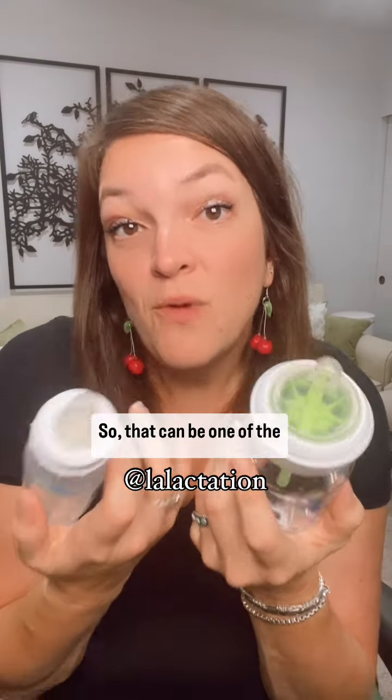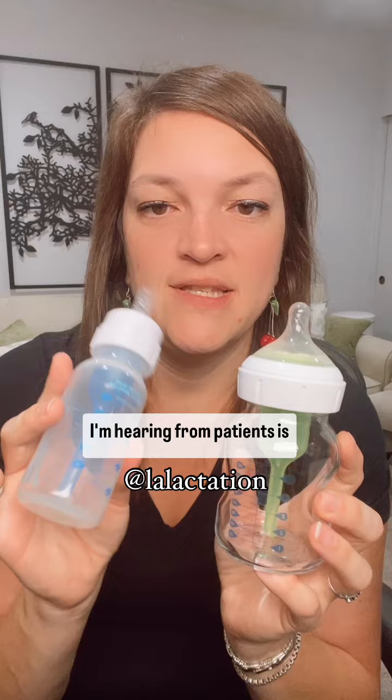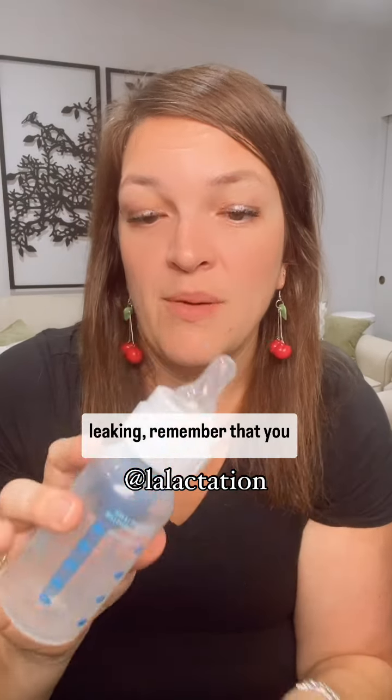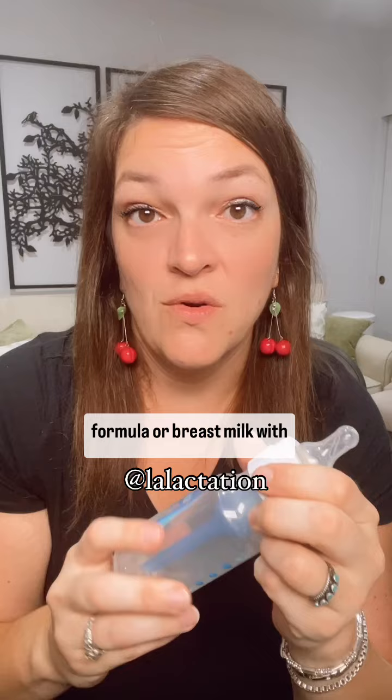That can be one of the most frustrating things I'm hearing from patients — that these bottles leak. If they are causing too much leaking, remember that you should not be heating your formula or breast milk with the vent system in place.